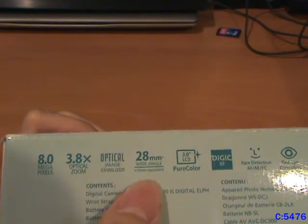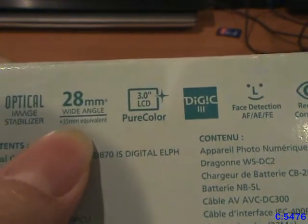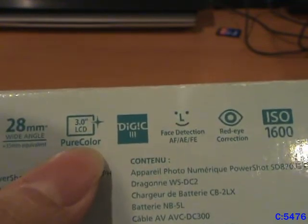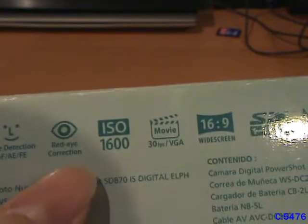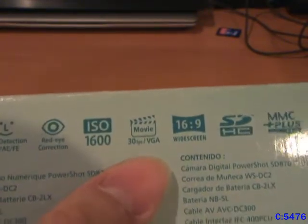This is just another side of the box with a picture of the camera. On the back here it lists the contents and all the features: 8 megapixels, 3.8x optical zoom, optical image stabilization, 28mm wide angle — the equivalent of a 35mm — a 3-inch LCD with pure color technology, a DIGIC 3 processor, face detection, red eye correction, 1600 ISO, 30 frames per second, and VJ quality video capabilities, which I used all the time with this camera.